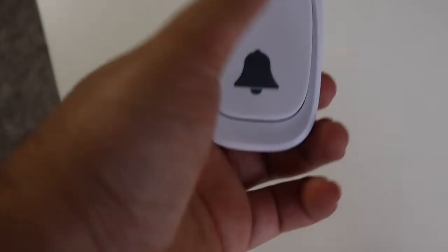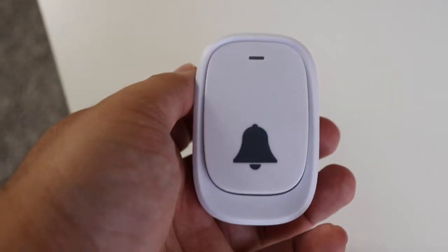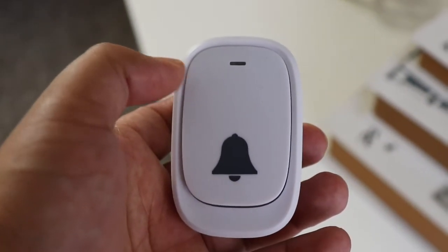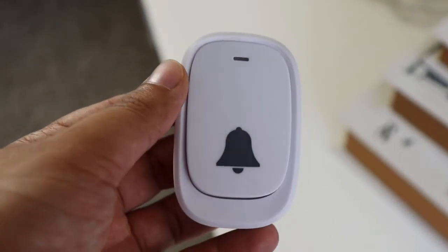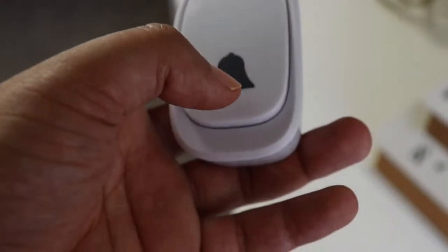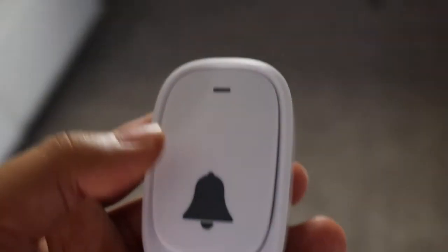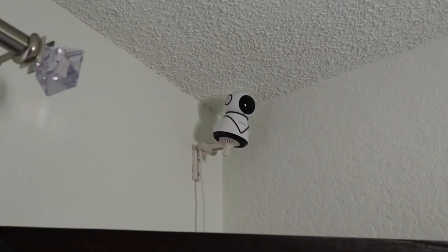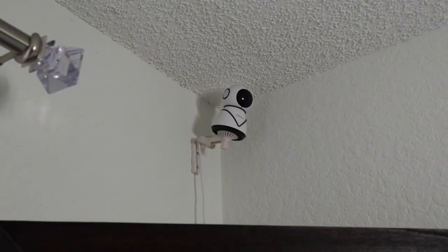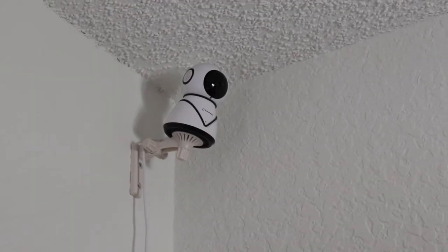I forgot to mention — this is another part of the kit: a doorbell. You can mount it outside your door. My Wi-Fi in this house is not really good, so I won't be able to use it fully once I put it outside — it has no reach. I'm not sure if that's because it doesn't have a long range or it's just my Wi-Fi here. Most likely it's my Wi-Fi. Anyway, what happens is that the camera is the one that makes the doorbell noise. Thanks for watching — please subscribe, don't forget to like, and I'll see you next time. Peace out!